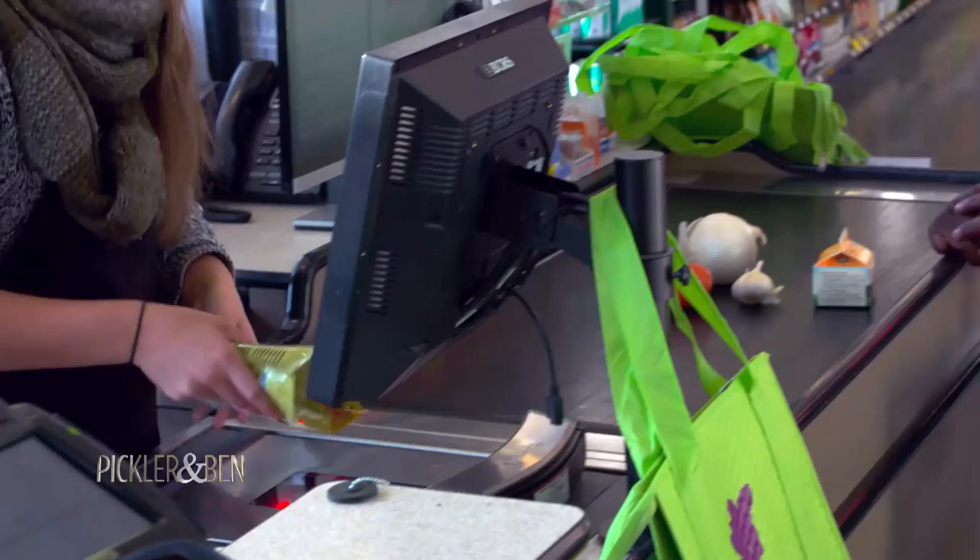How'd that do? $19.48! That's what I'm talking about — mission accomplished. I was able to get all the ingredients I need for under 20 bucks, with 52 cents left.